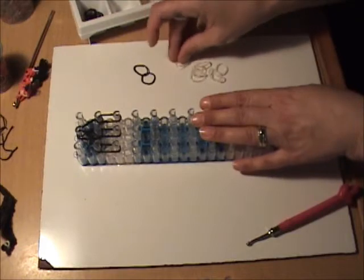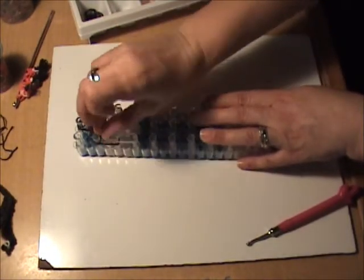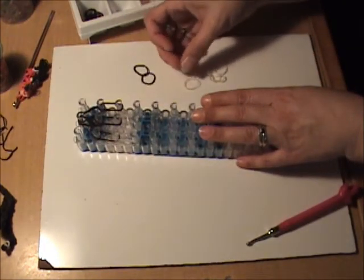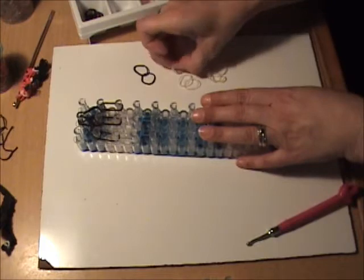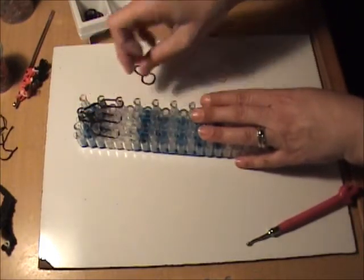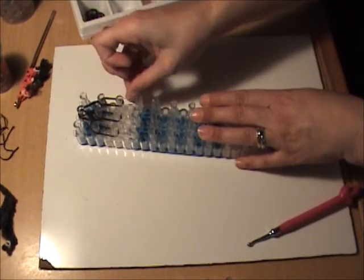For the visor of the helmet we're going to use clear bands, and we need to put two clear bands from the third peg to the fourth on the left, the third peg to the fourth in the center, and the third peg to the fourth on the right.